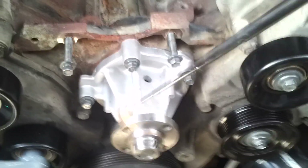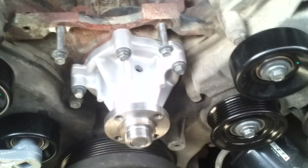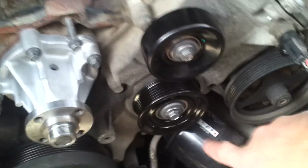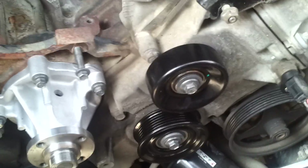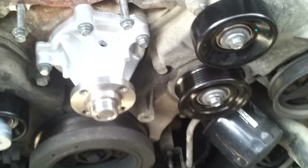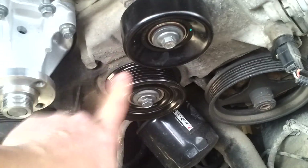I also changed the water pump. I had some squealing and squeaking when the truck was running, so I changed the tensioner, idler pulleys — this one, this one, and this one. The squealing problem was most likely related to this one here. Now it's changed, no more problems.